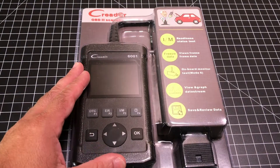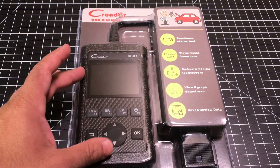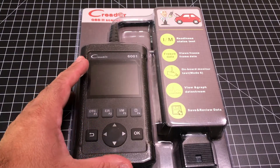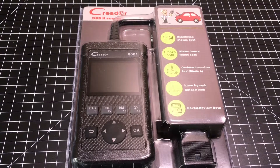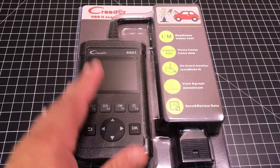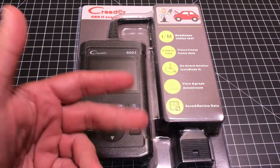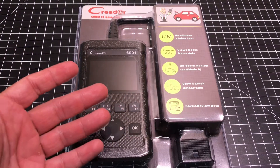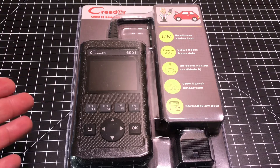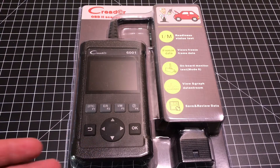Hey guys, EVP Men here and today we're going to take a look at this product. It's the C-Reader OBD2 scanner, model 6001. Let's go ahead and check it out. Now at first glance you may be looking at this thing — what the heck is this? What does it do? Well, if you're in the market for a used car, or own a used car, or have a newer car, you know how you can see that little check engine light, or you're taking your car in to get the emission test.